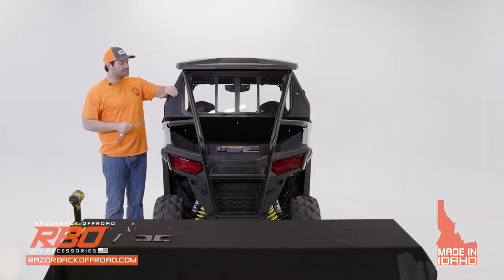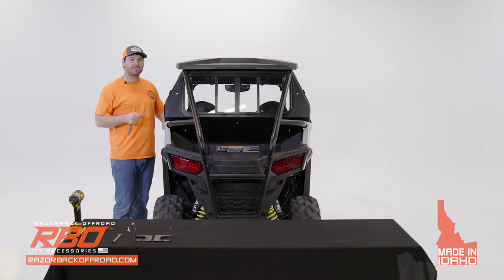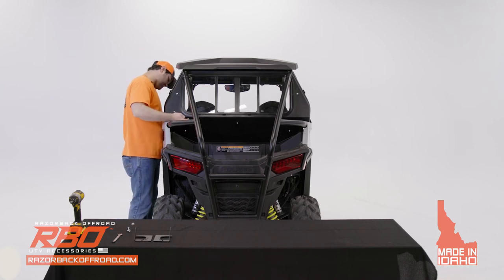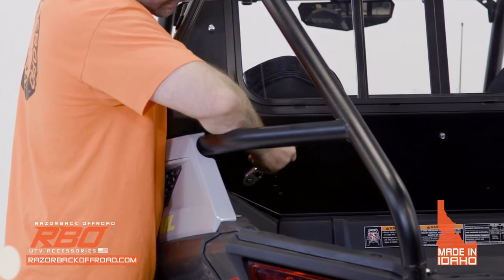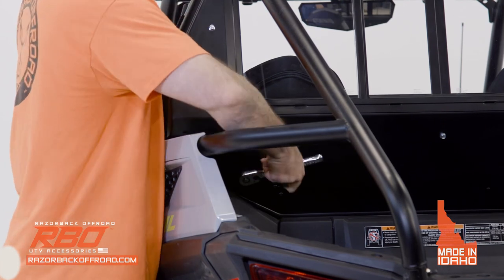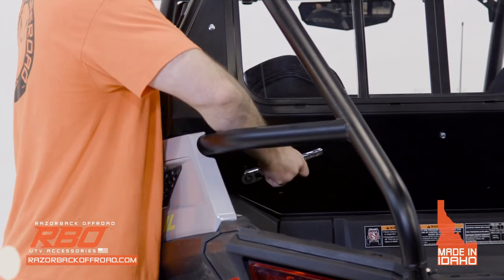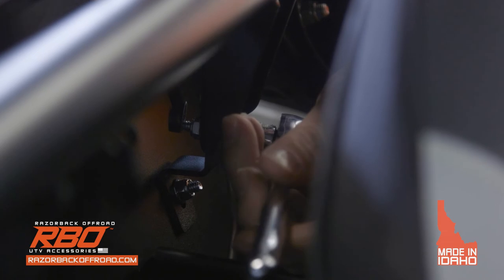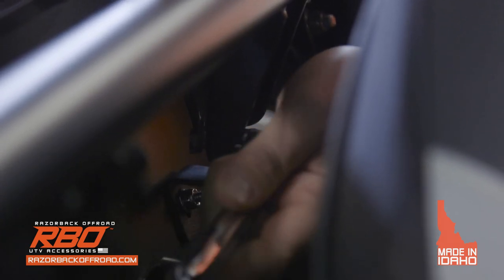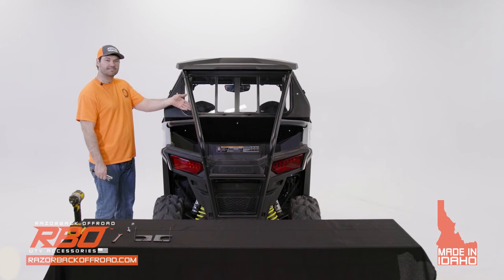Now that those brackets are tightened down, remember we left the lower panel loose — so now we're going to go ahead and tighten all of those bolts we installed before onto the roll cage. Tighten one side, then do the same thing to the other side.